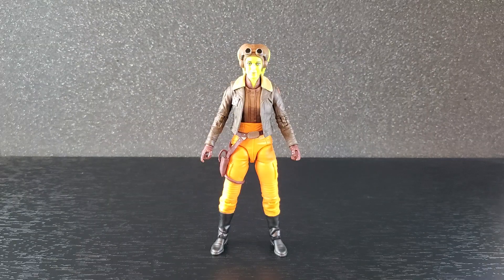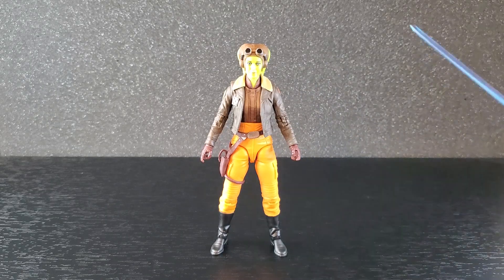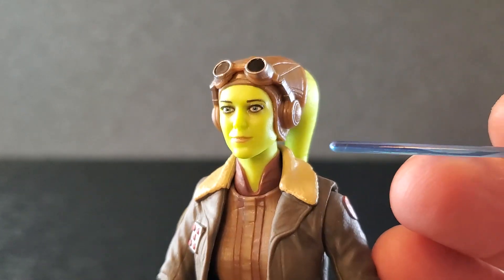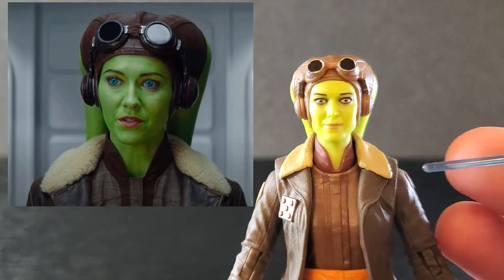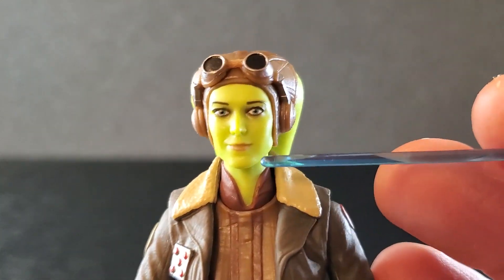Alright, I'm going to get Hera open and let's take a look at her. So here is Hera out of the box and I cannot get over how good this figure looks. I am genuinely impressed. Let's take a close look — we'll start up top at the face and I am loving this.